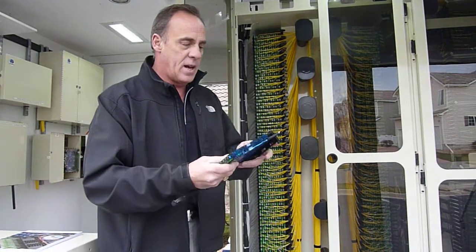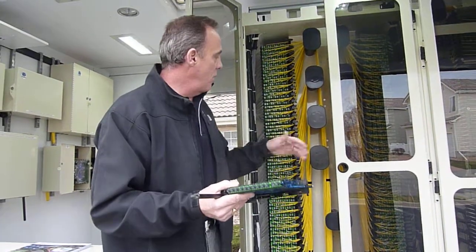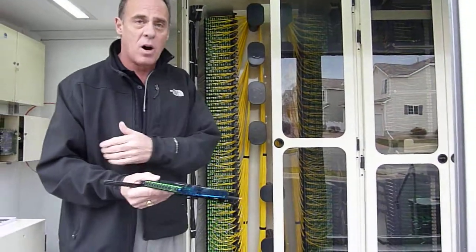Alright, this is the CV Blue cassette in the chassis right here. This mounts in any one of our products. It can go into our high-density frame and go into our pond enclosures.